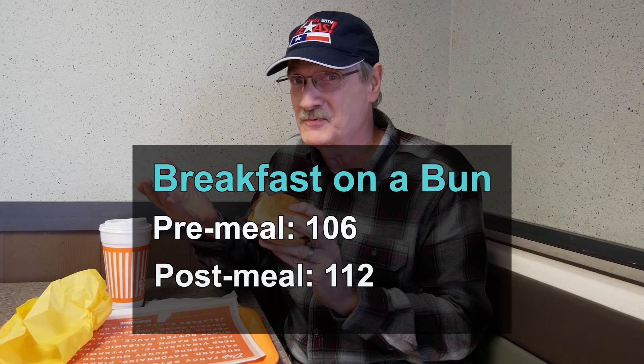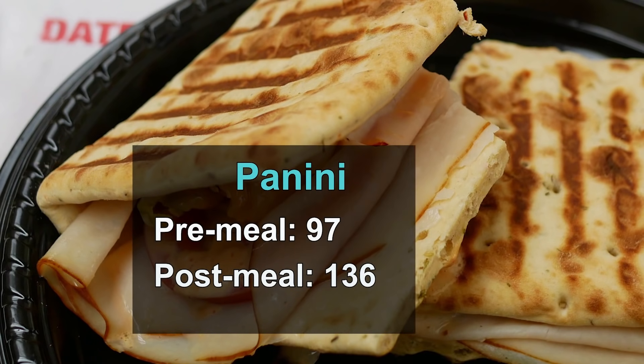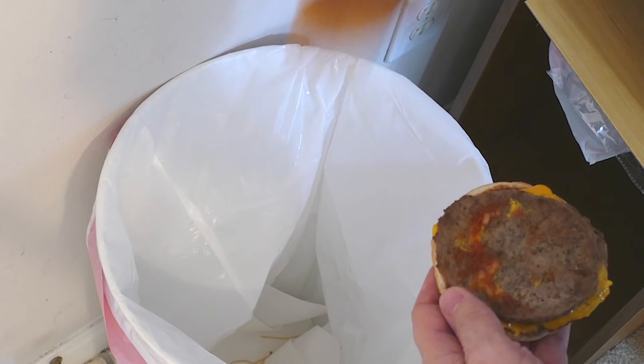With the Whataburger Breakfast on a Bun, my blood sugar rose from 106 to 112 one hour after eating — a measly six points. With the McDouble, it rose from 93 to 123, a lot bigger rise, but still well under my 140 limit. With the Whopper, it got closer to that limit, rising from 93 to 137. And with the Panini, I saw similar results with my blood sugar rising from 97 to 136. Even with about half the bread missing, I was still seeing some pretty significant blood sugar rises, but at least I was able to keep my blood sugar peaks from ever reaching 140.